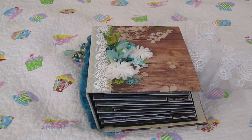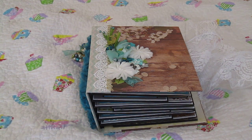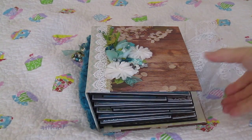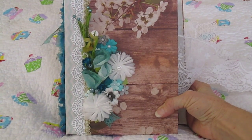Good morning everyone, this is Julia and I have a wedding mini album I would like to share with you. This is an album that is going to my daughter's friend. It was a rustic wedding and her accent color was a teal color. So this is what I came up with for her and I just wanted to share what I did.